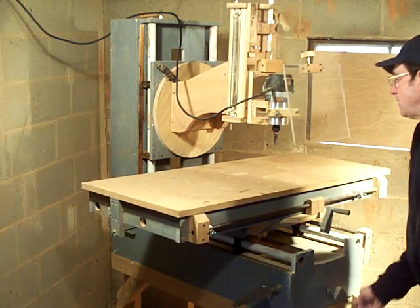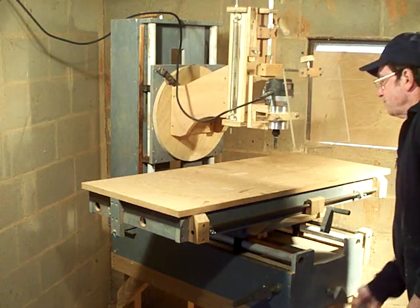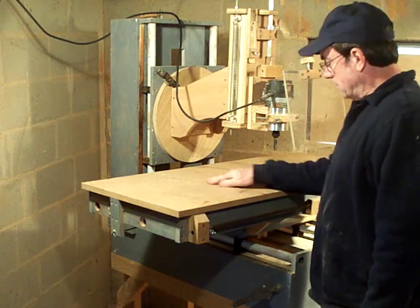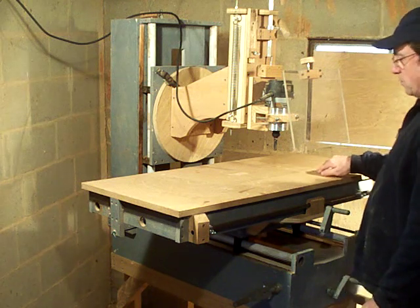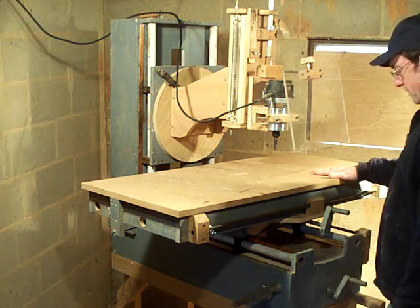This crank operates the head — it raises and lowers the head. I have several threaded inserts on this table where I can clamp either clamps, guides, fences, or whatever I need.